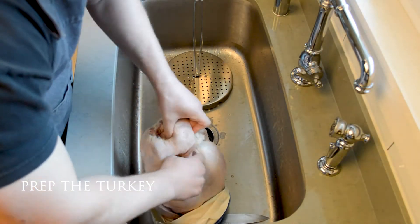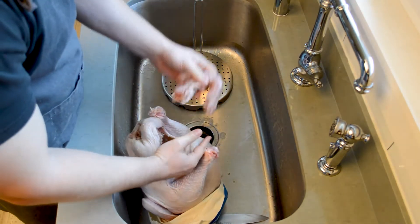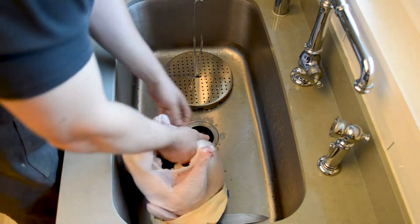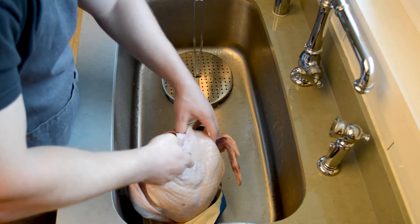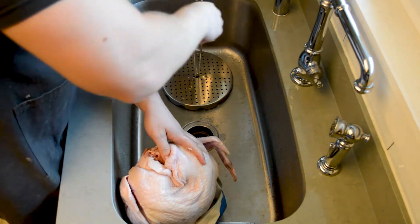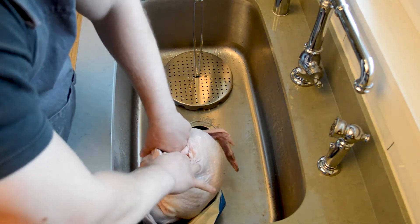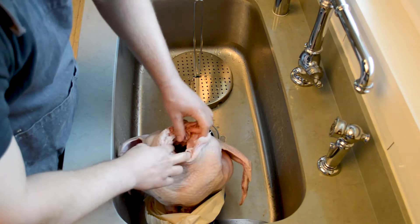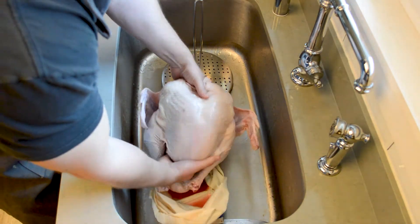Now let's prepare the turkey so we can figure out how much oil we're going to need. Take the turkey out of its packaging and look for the neck — maybe save that later for a turkey stock. You're going to want to look for the heart, the liver, and the kidneys; just search around the bird. Make sure you can find them because we definitely don't want to fry those. Also look for a plastic hook — some fresh turkeys have one in there, so make sure that's removed if it is in fact there.